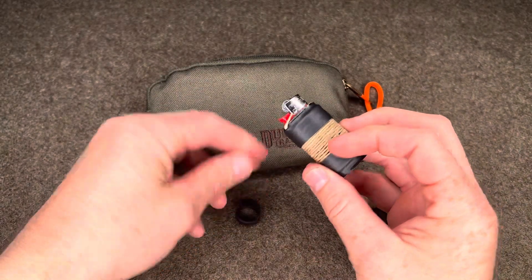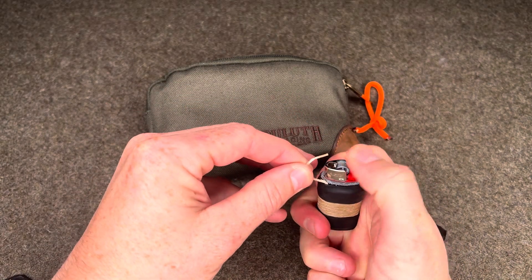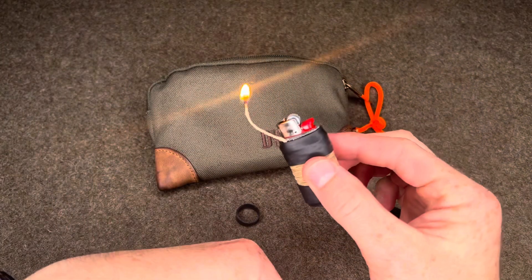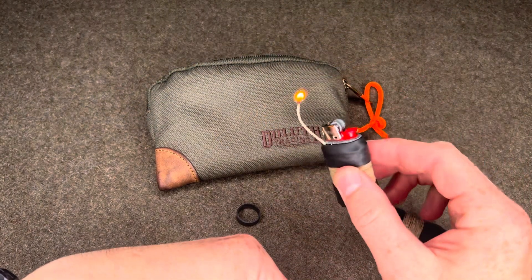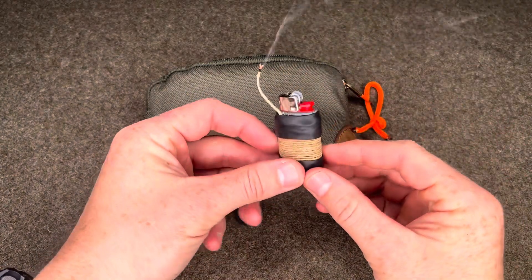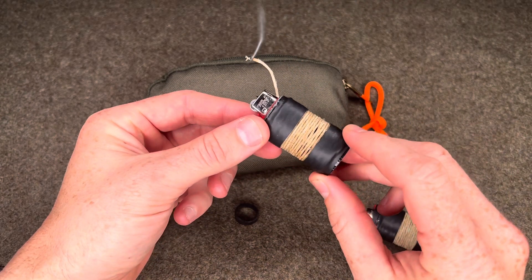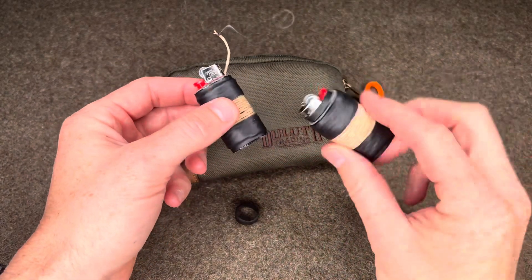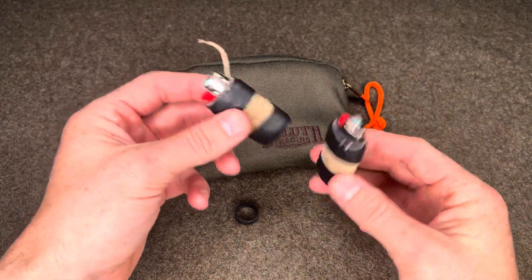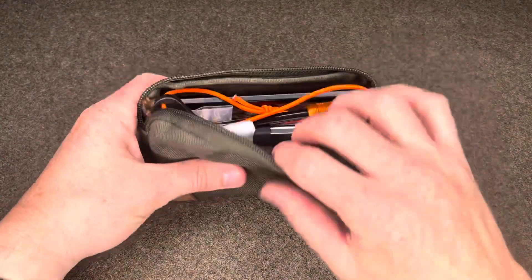The thought behind the waxed jute is you unravel it and light it when you're attempting to start something. Once it's lit, you're saving fuel for your lighter — you then use this to light whatever you need to start your fire. That's the idea behind the waxed jute on the mini Bic lighters. It would basically prolong the life of the lighter tenfold, if not more. Do that for both lighters — redundancy is the key. Use one and keep the other as a backup. That is the first and probably easiest way to start fire here.